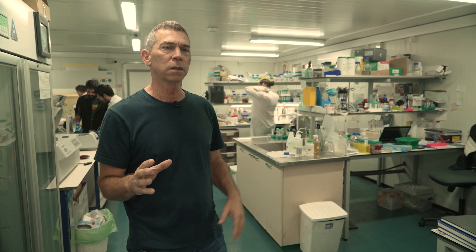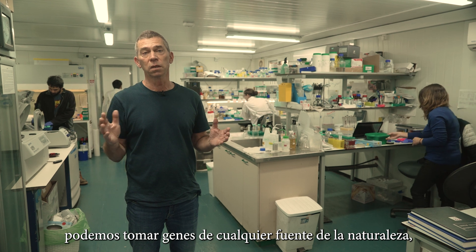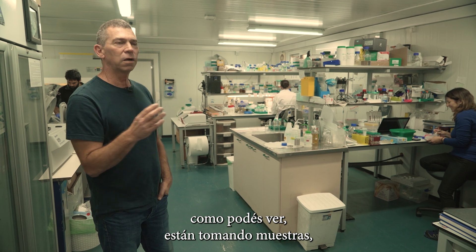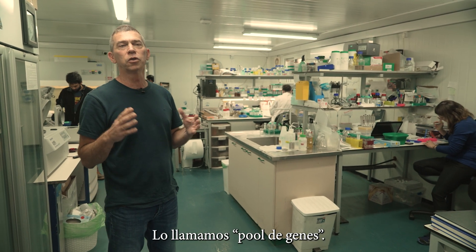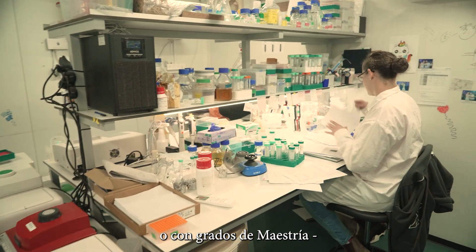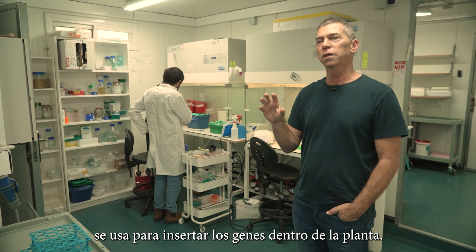Here is where everything begins — our methodology. We developed a platform to check genes from nature, so we can take many genes from any source in nature, from any ecological niches, and bring them here to the lab. Here in the lab, the researchers are taking the samples and producing millions of genes together, like a soup of genes. We call it a gene pool. The gene pools are put inside special bacteria, and the bacteria will be used to insert the genes practically into the plants.